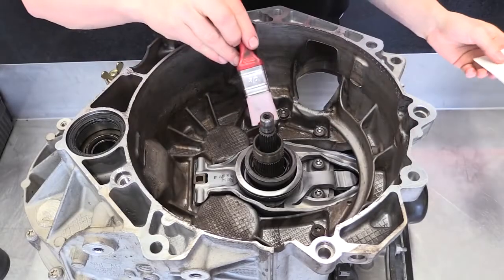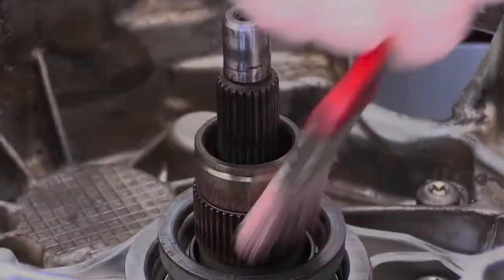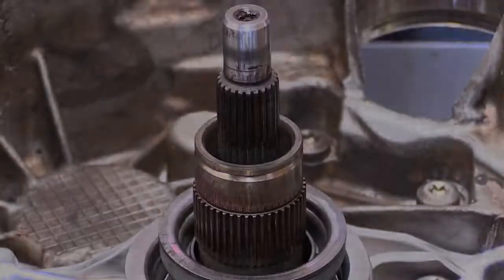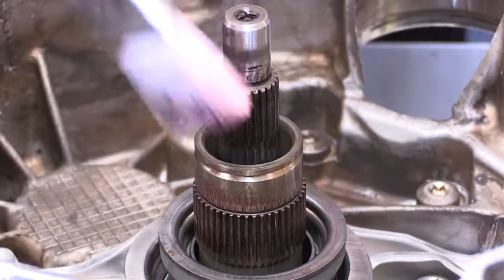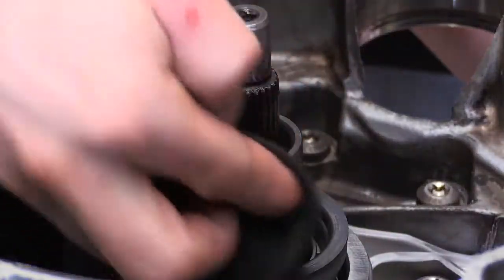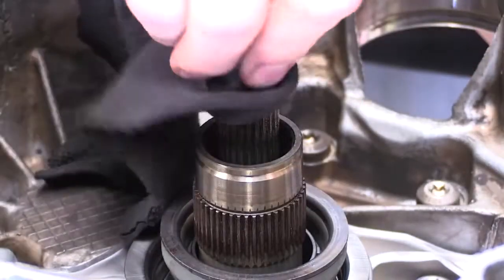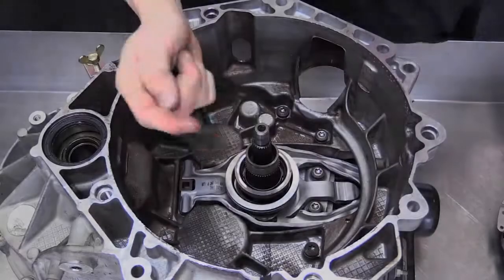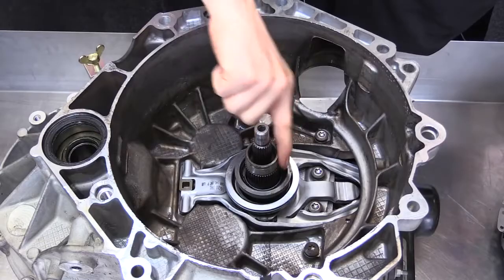Apply a small amount of spline grease to both splines using a brush, and remove any excess with a rag. Apply a very small amount of oil to the support shaft to assist the bearing to be pressed on.